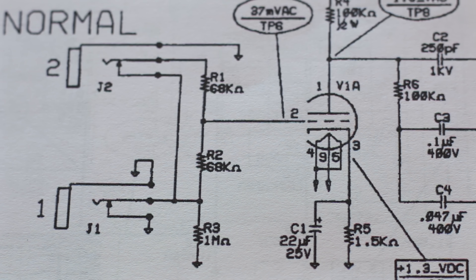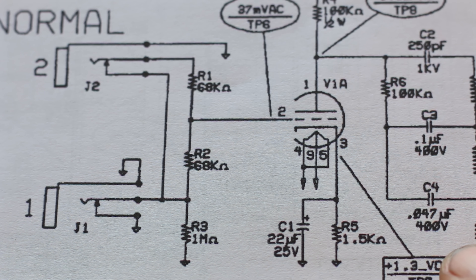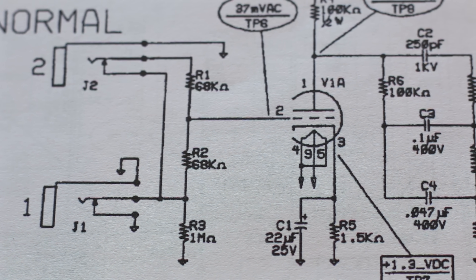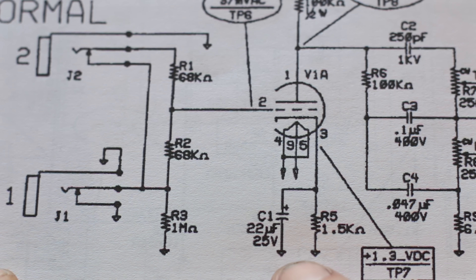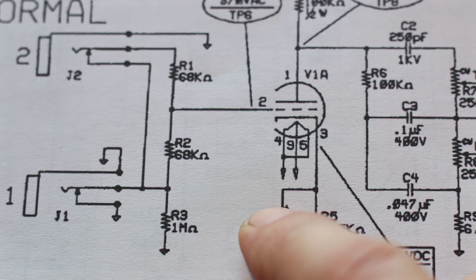Here's the V1 stage of a Fender amp. You can see there's a lot you can change here, but for the best bang for buck — the biggest results for the least amount of work and cost — is definitely replacing just one part, and that is this little guy here: the cathode bypass capacitor. The easiest way to think about what this capacitor does is it's a big part of what sets the initial EQ curve of your amp, and it's super important because it gives the amp much of its vibe or feel.